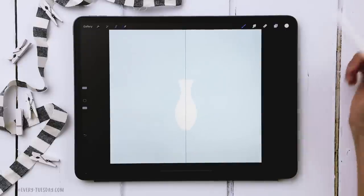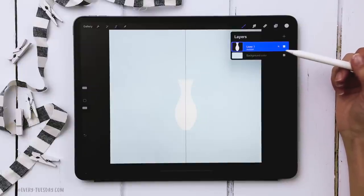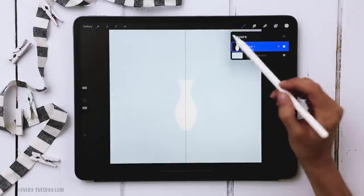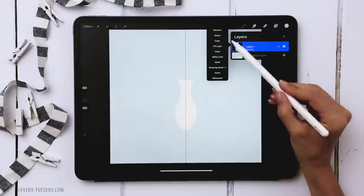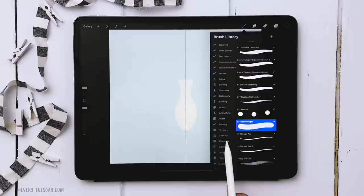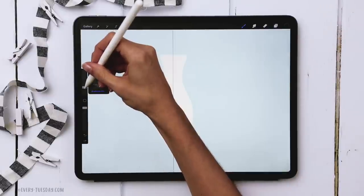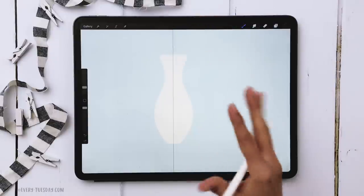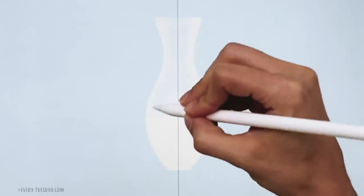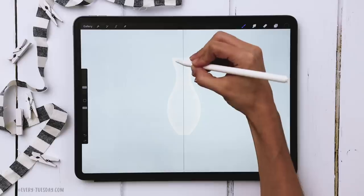Now we're going to add texture to the vase by applying a layer mask. Tap on the layer thumbnail and choose mask. Come over to your default brushes, go to the charcoals category, and choose the 2B Compressed. Set the size to about five or six percent, and lightly shade down the center, leaving the edges opaque so it still looks like the vase has some thickness on the edges.